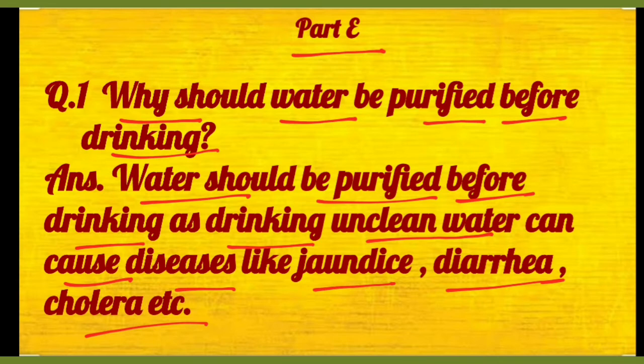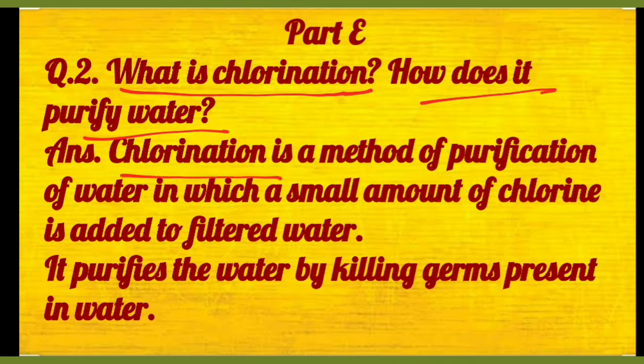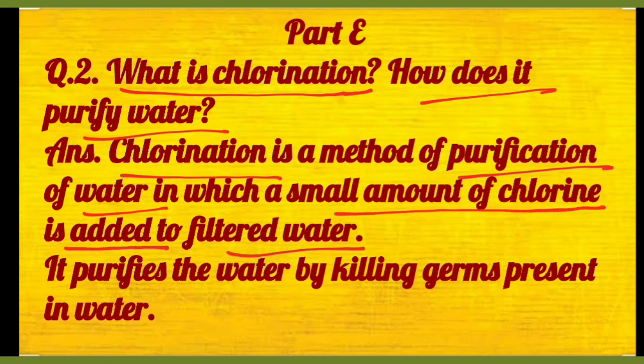And nowadays we people are having purifiers at our home. Then question number two: what is chlorination? How does it purify water? Toh chlorination is a process or method of purification of water in which a small amount of chlorine is added to filtered water. It purifies the water by killing germs present in the water.